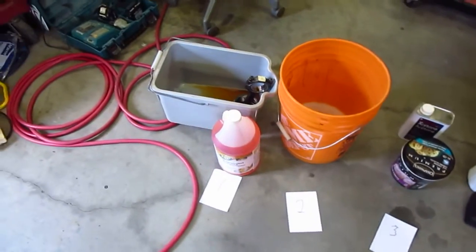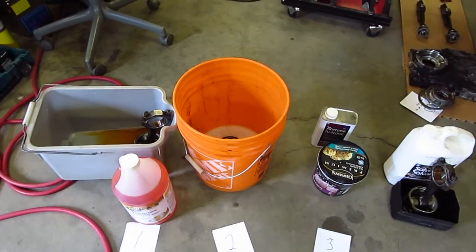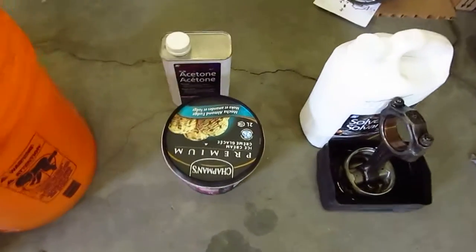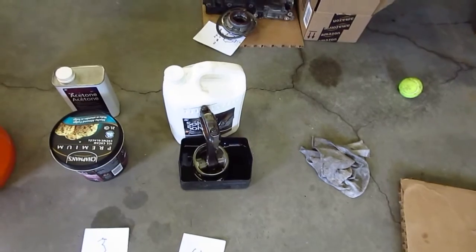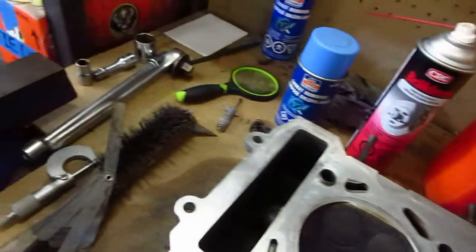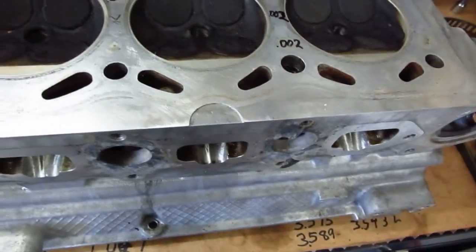We've got orange clean in the first bucket, orange clean and dishwashing detergent, acetone in this one that I've sealed so it doesn't evaporate off, and then regular old solvent in that one. I figured might as well, while we're here, try a few different things on the cylinders.